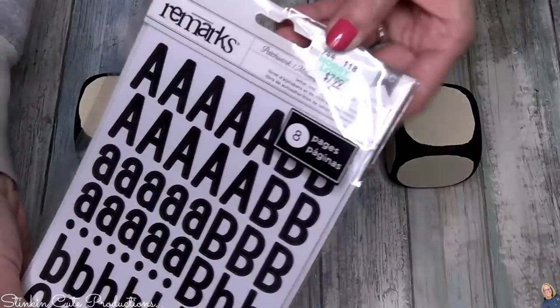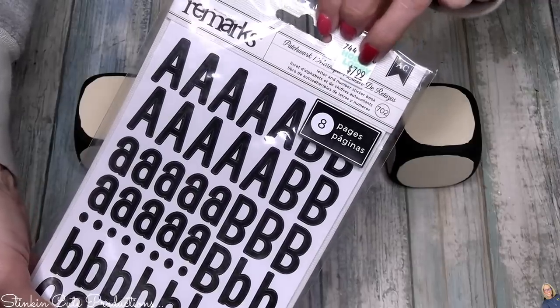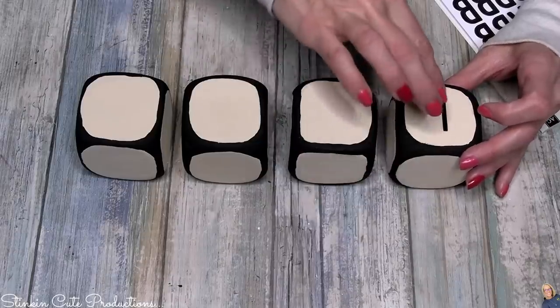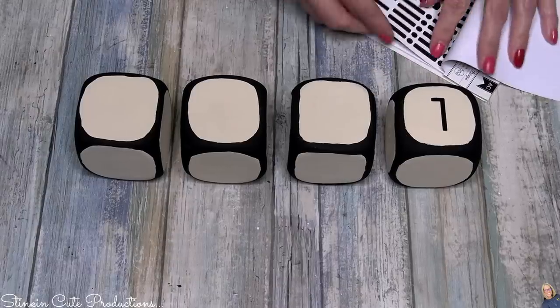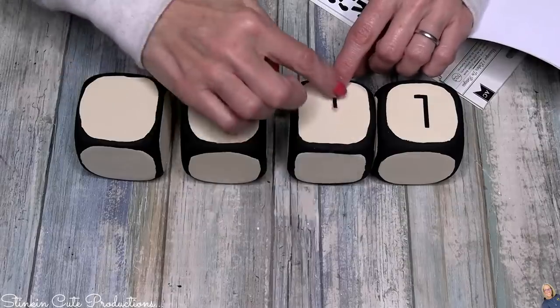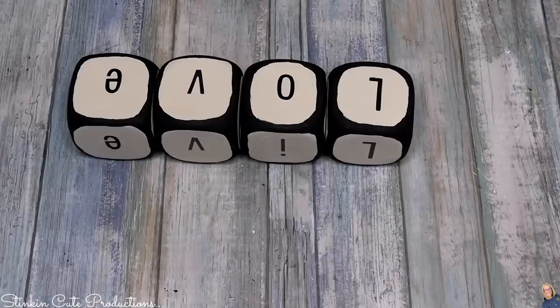The sticker letters I'll be using are by Remarks — 702 stickers in this pack, 8 pages, retail $7.99, but I paid four dollars with 50% off at Hobby Lobby. I'm going to use these to spell out the words live, love, life, and hope — one on each die. This is a great alternative if you don't have a Cricut or don't want to stencil-paint your letters. I personally like these stickers because they're budget-friendly. I realized I didn't like the lowercase letters, so I switched to all uppercase.